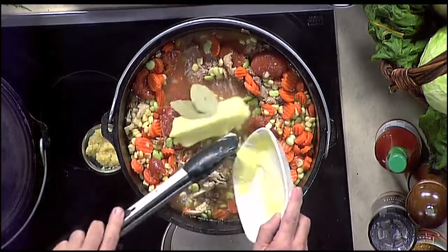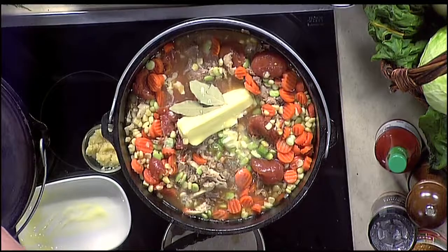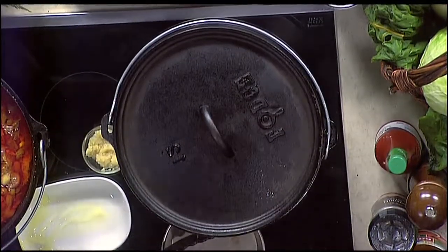One final ingredient: a stick of butter. A whole stick! That's the big surprise — that's what I'm talking about. And then here we are, ready to go. This has simmered for about an hour, and you can see it's a nice, hearty, meaty, vegetable-based stew.